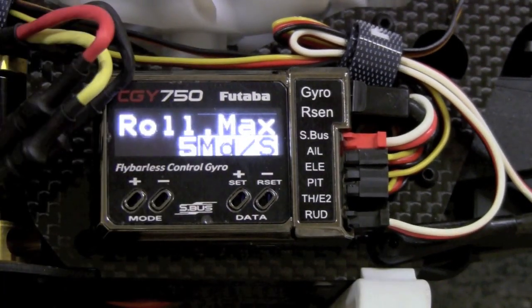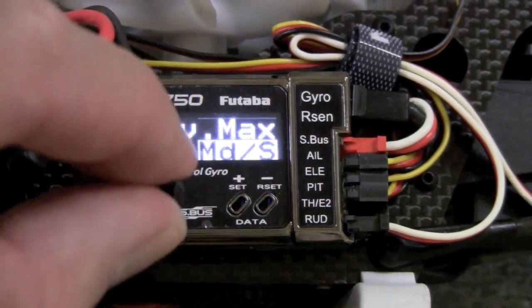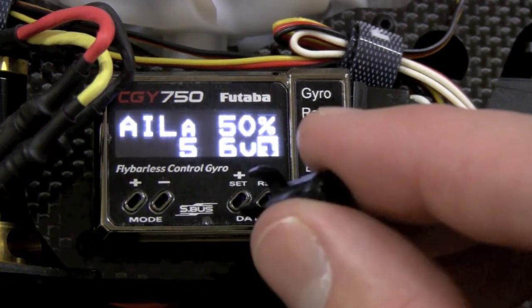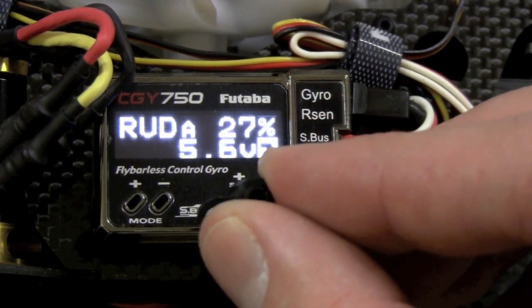You also have roll max, so you can see how fast your roll rate is. If you want to set up all your models so they roll and flip at the same rate, that's all you need. Back on the home screen — which shows elevator, rudder, everything flipping back and forth — I'll show you the different menus the CGY750 has.